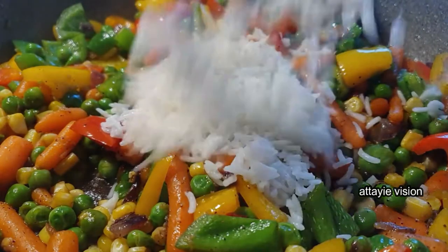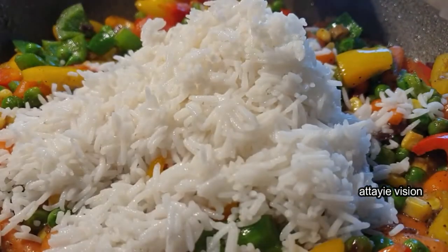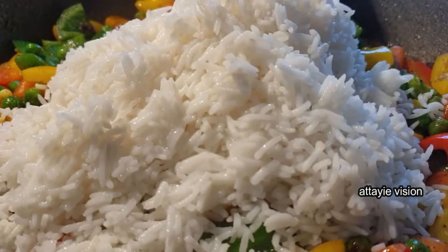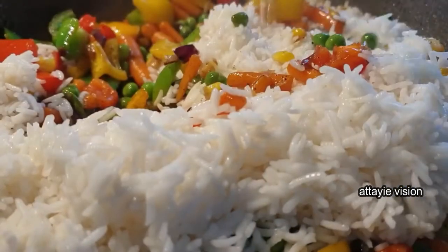Once my veggies were done and I was satisfied with the result, I went ahead and added in my rice and mixed it all together, letting it cook for a few minutes so that the rice would be fully done as well.